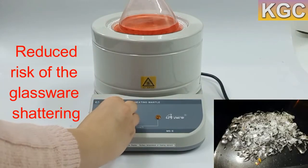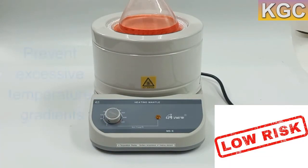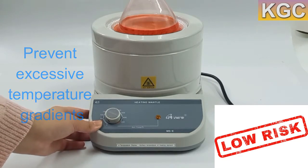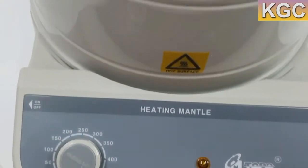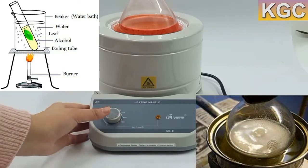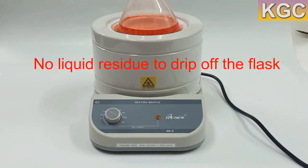Direct contact with the heating mantle does not substantially increase the risk of the glassware shattering, because the heating element is insulated from the container so as to prevent excessive temperature gradients. In further contrast to other methods of applying heat to a flask, such as an oil bath or water bath, using a heating mantle generates no liquid residue to drip off the flask.